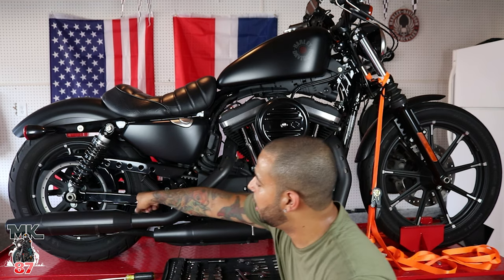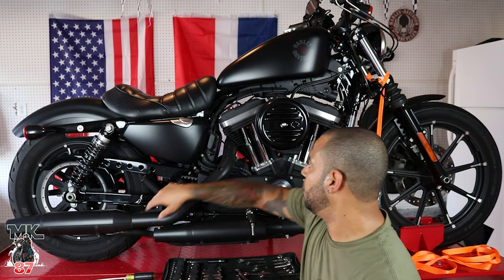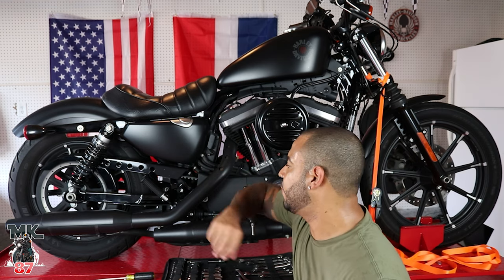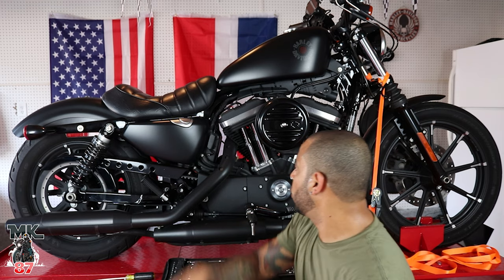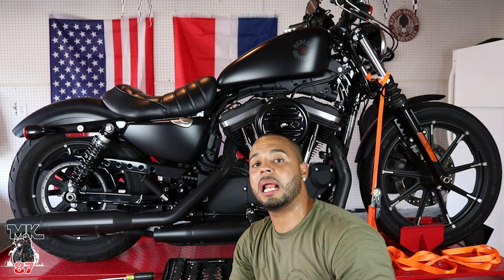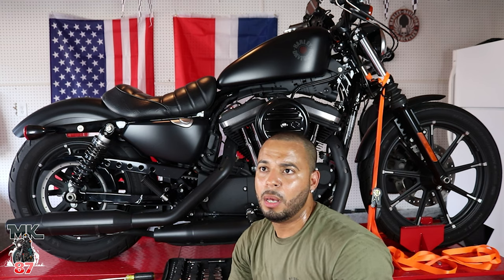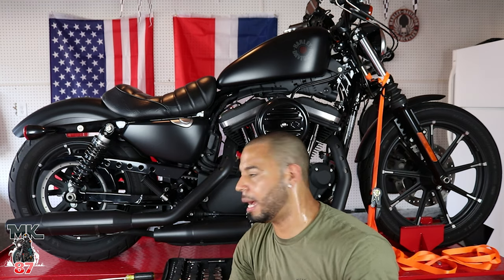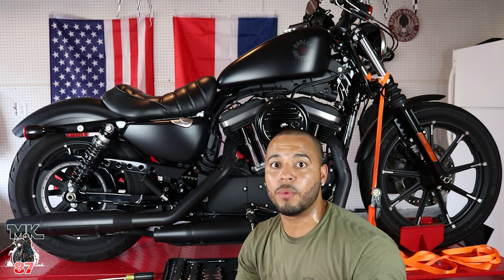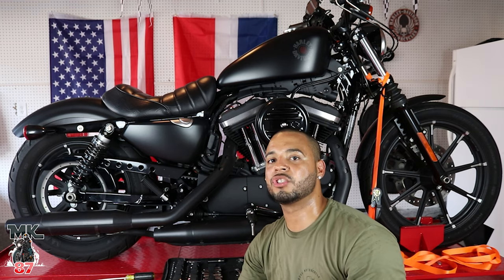We're going to start by loosening up the back exhaust from the bracket, then do the same for the front one. If anything is seized, we'll work them off. I went ahead to my local Harley dealership to pick up new exhaust gaskets — that's basically all you need besides the pipes and tools. Those gaskets run about 14 bucks, just so you don't get any exhaust leaks.